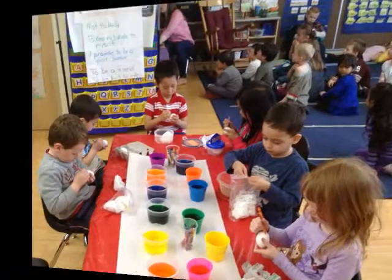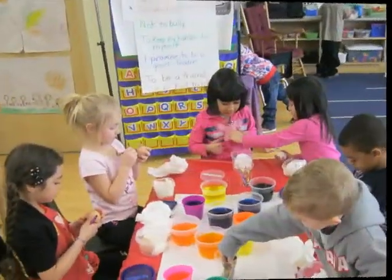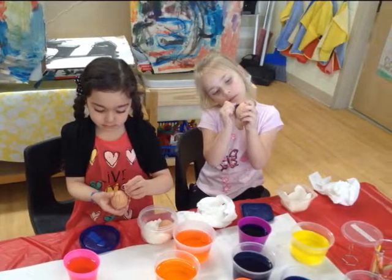Did you know that by mixing any two of the three primary colors — red, blue, or yellow — you can make one of the secondary colors: orange, green, or purple? Here's a fun song that explains how it works.